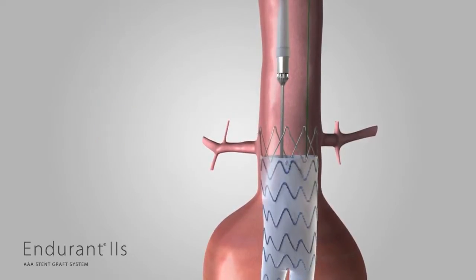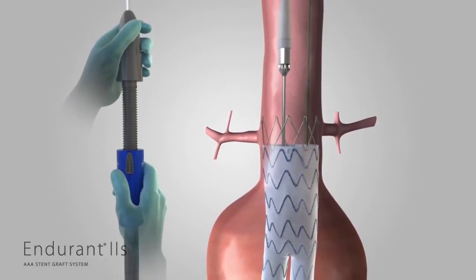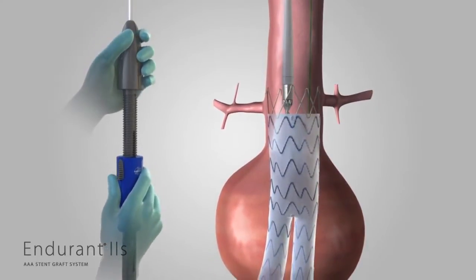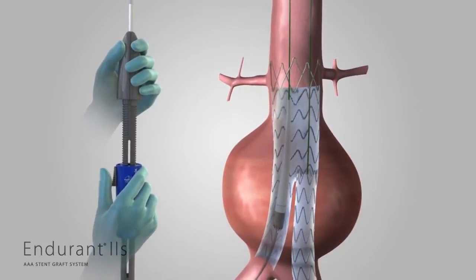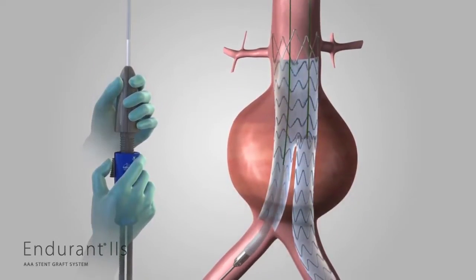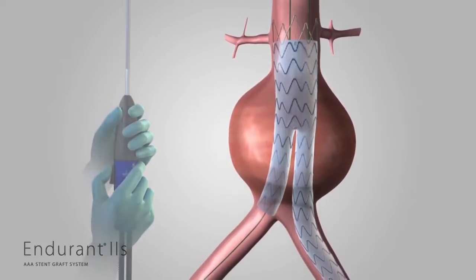To configure for removal, continue to hold the delivery system with one hand on the front grip and the other on the slider. Gently torque and withdraw the delivery system counterclockwise until the spindle is retracted into the fabric portion of the stent graft. Pull back the slider trigger and hold the slider stationary while bringing the front grip to the slider. Gently remove the delivery system using fluoroscopy to ensure that the stent graft does not move during withdrawal.